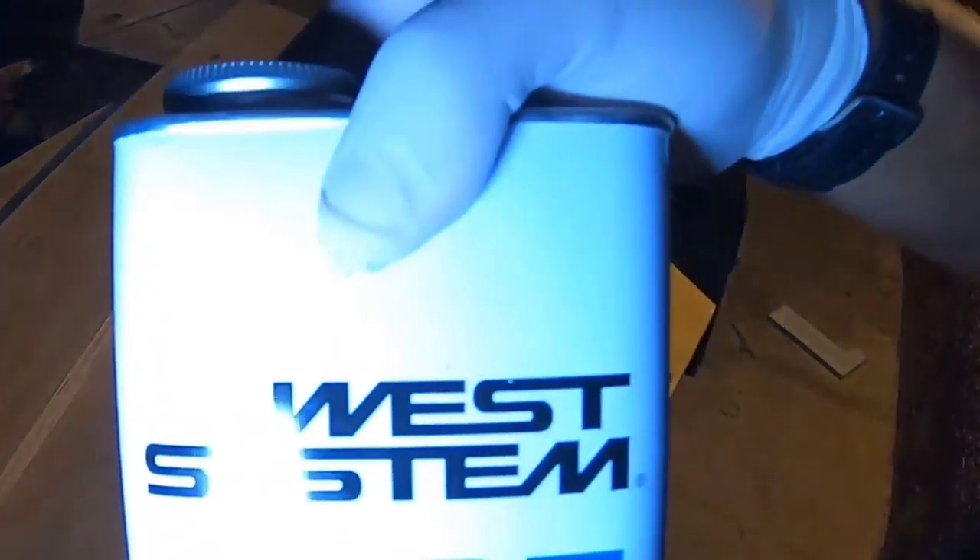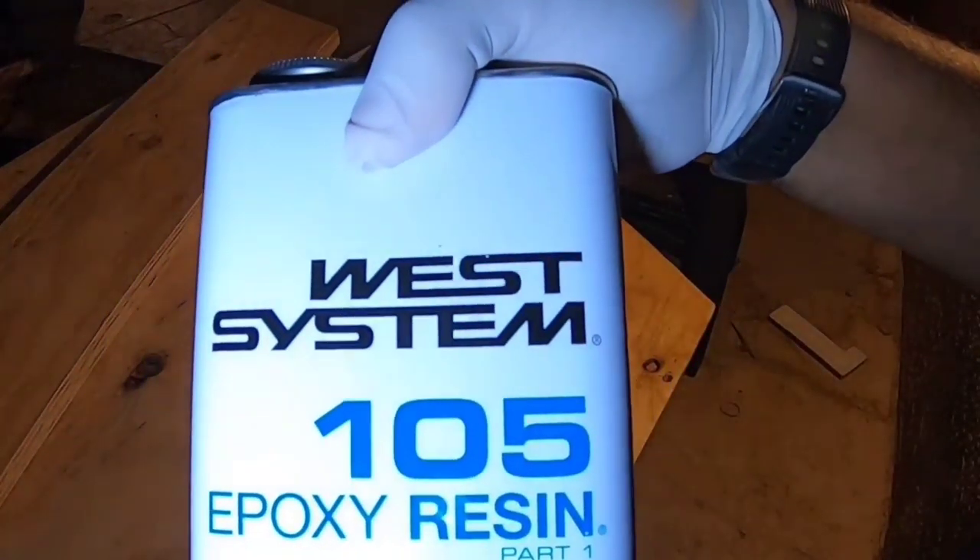We'll be using West Systems 105 epoxy resin, 205 hardener, and super fill.